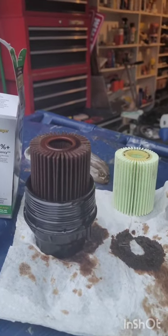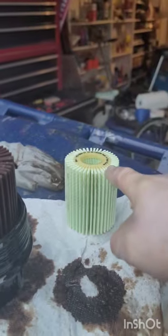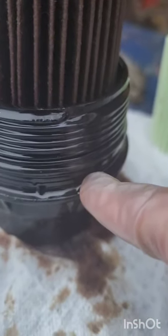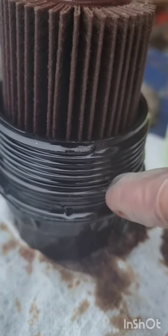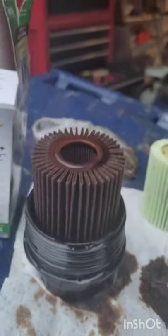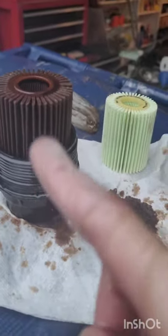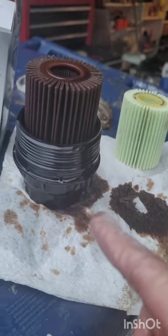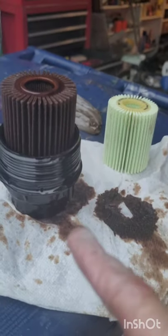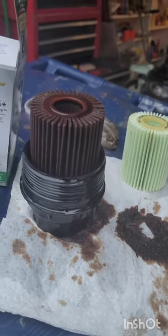Don't forget to change the little rubber gasket right here — we're going to change it with the new one as well. And don't forget to put back the drain plug. A lot of people forget that, so do not forget it, because when you add oil it'll just leak right out.